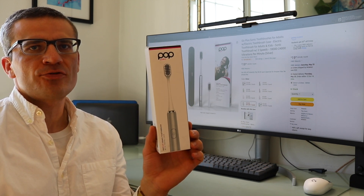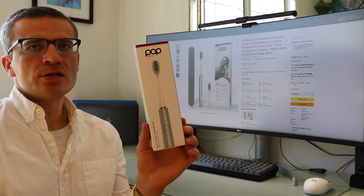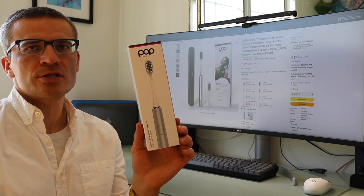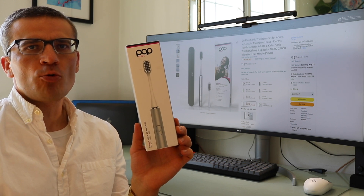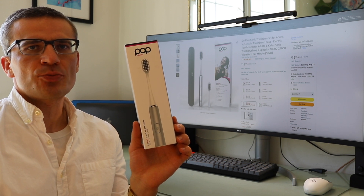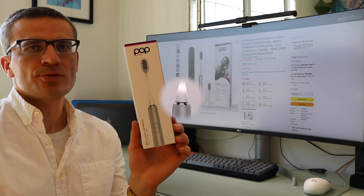This is a product that I received from the company to review. In this video we'll discuss the packaging, the general features and design of the brush, then walk through brushing with this for the very first time. If you're interested in potentially purchasing this, I'll leave links in the description below.